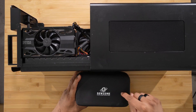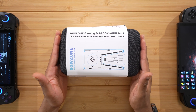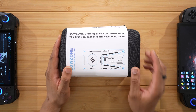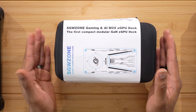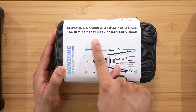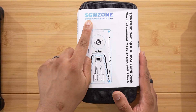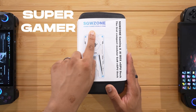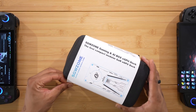In this tiny package we have a 4060 inside. Let's check it out and talk about it. This is the SGW Zone Gaming AI Box eGPU dock, claiming to be the first compact modular Gallium Nitride eGPU dock. SGW stands for Super Gamer World Zone.